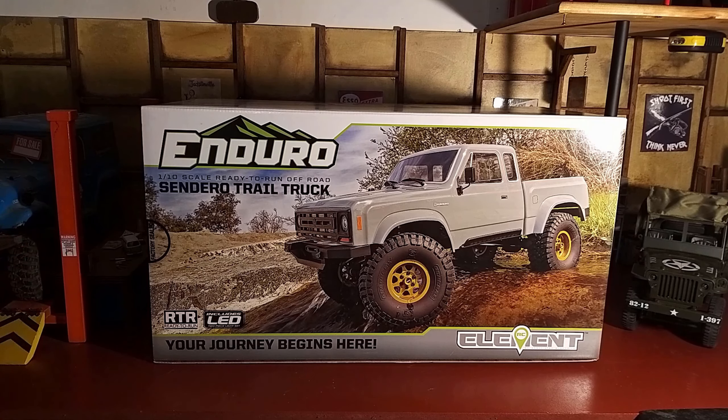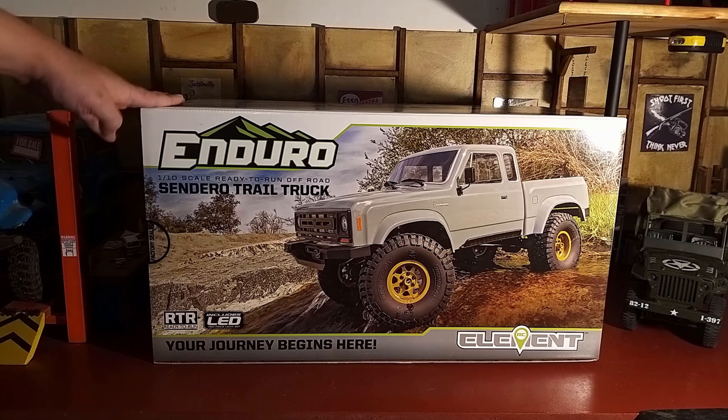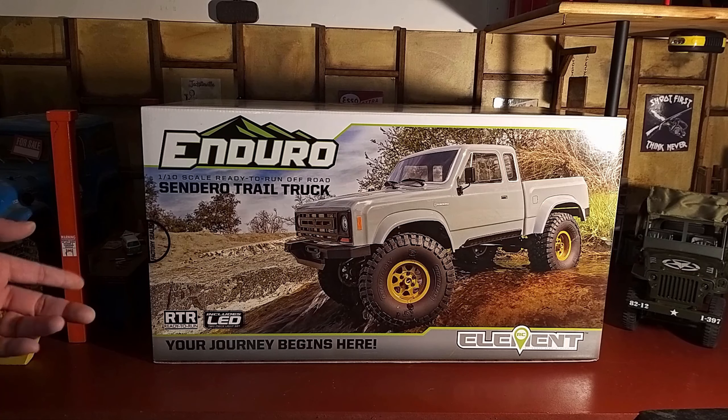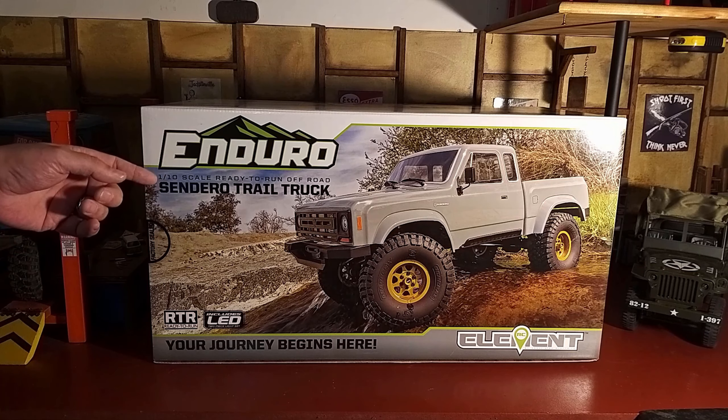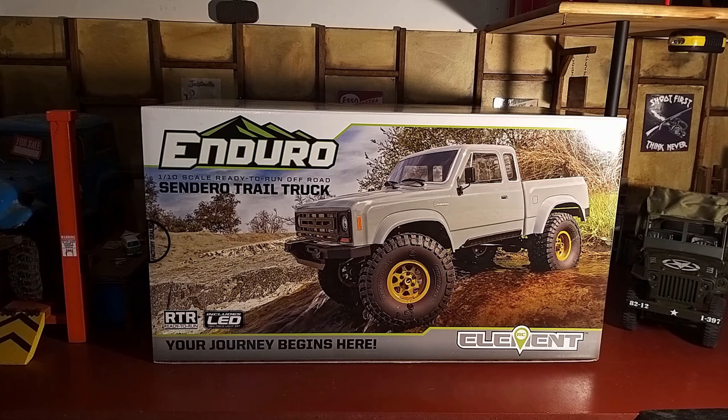I've been after a decent crawler, something that's function over form, and this was the best bang for buck. I watched loads of YouTube videos trying to decide which truck was best for my budget. I was initially going to buy an SCX10 II builder's kit, but by the time I added electronics, body, and wheels it would have worked out more expensive. After watching loads of videos on overviews, pros and cons, this seems to be the best bang for buck — at least here in the UK, though it seems even better value in the US.